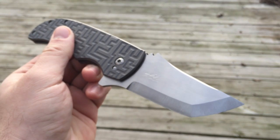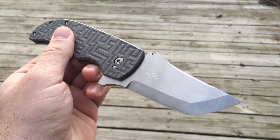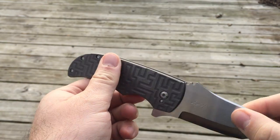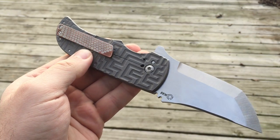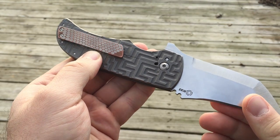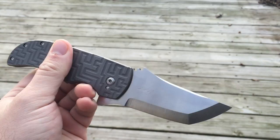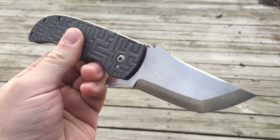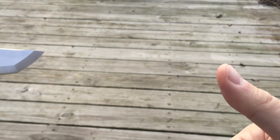This is my Po Han Lu Bluefin 3 and a quarter inch. It's S35VN blade steel with a zero Scandi grind, double labyrinth titanium handles with a Stephen Kelly custom pivot and a superconductor clip. I hope you guys like it, and as always I'm looking forward to your comments. Stay tuned for another video — Aaron out of here.